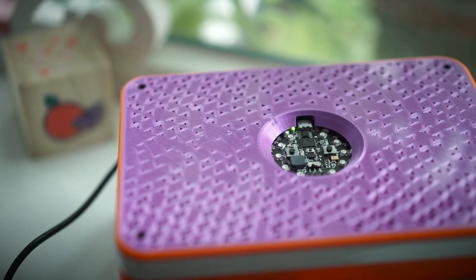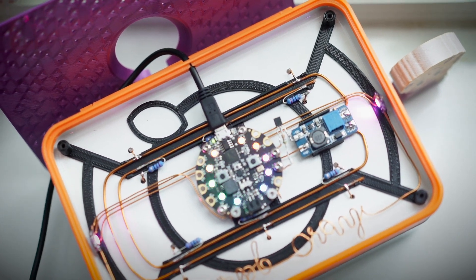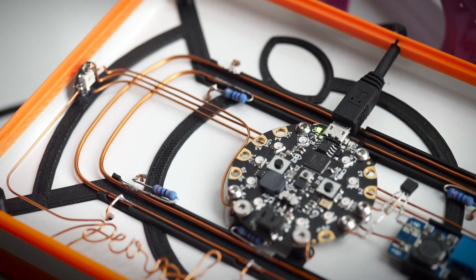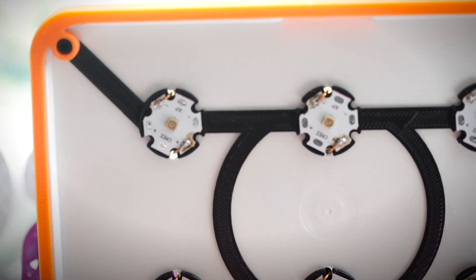In theory, you can scale it up to hold bigger items, but you would need a whole lot more UVC LEDs. The cost of my build was relatively low, especially if you take out the cost of the CPX — basically just some resistors and LEDs. Of course, I had to buy the box. So with a bit of making, I created a sterilization box for phones and other small items.